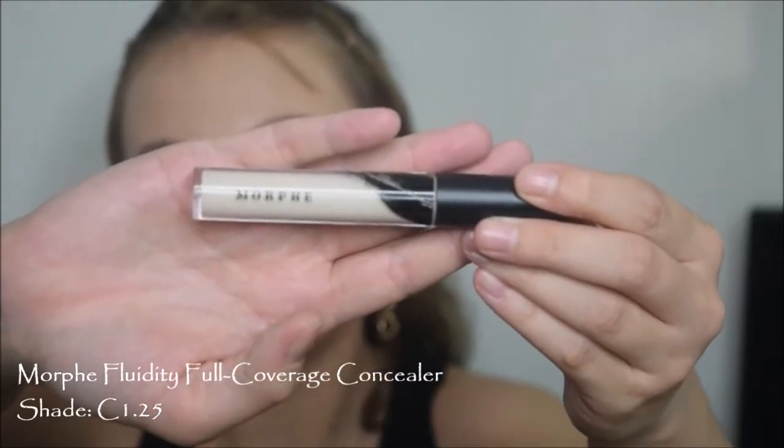For concealer, I'm going in with the Morphe Fluidity Full Coverage Concealer in the shade C125. This is the concealer that goes with the foundation. I don't like the concealer as much as the foundation just because it dries way too quickly. That's why I'm working in small sections, doing one section at a time. It's just not a good concealer for me - whenever I put it on my chin, it took a little bit of my foundation up, and it kind of makes my eyes crease a little bit. But I still use it because I have it, so I might as well.